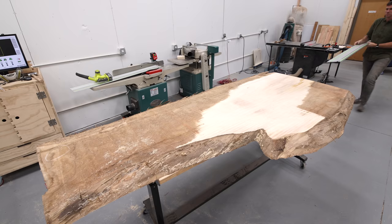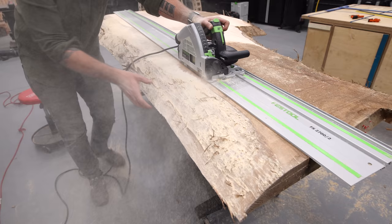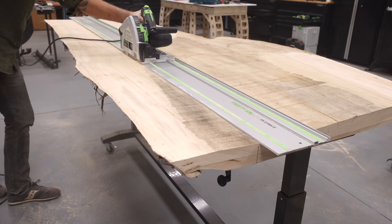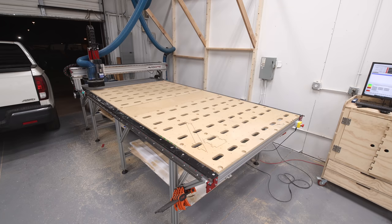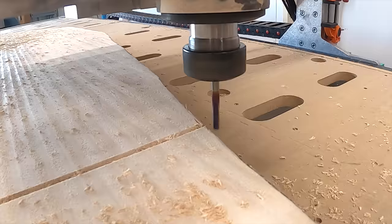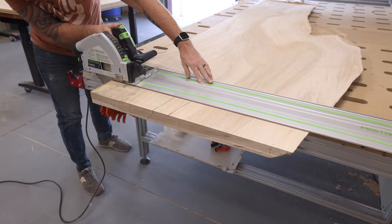This 10-foot Festool track runs over $350 by itself, which is crazy for a piece of aluminum, but it is so nice to have for these long straight line ripping operations. The slab is thicker than the cutting depth of the saw so I have to flip the whole thing over to cut the rest of the way through. Now I can throw the slab back onto the CNC to finish the rest of the flattening. I also ran a pass to cut the slab to length and final width, but the bit doesn't reach all the way through so I have to cut the rest of the way with my track saw.